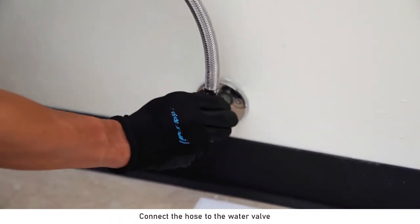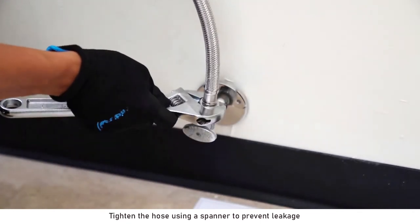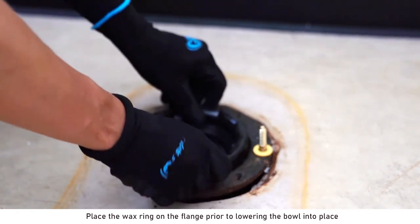Connect the hose to the water valve. Tighten the hose using a spanner to prevent leakage. Place the wax ring on the flange prior to lowering the bowl into place.